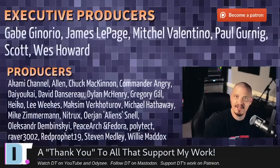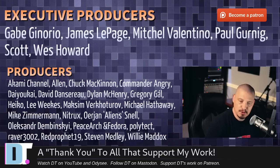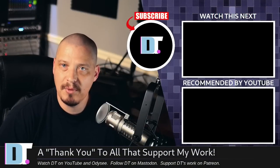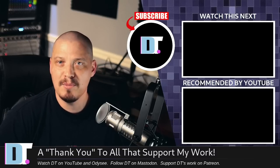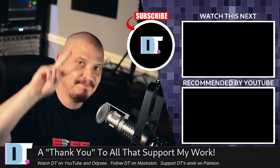Before I go, I need to thank the producers of this episode — my highest-tier patrons over on Patreon — as well as all my other supporters on Patreon. I don't have any corporate sponsors; I'm just sponsored by you, the community. If you like my work and want to help support me, please subscribe to DistroTube over on Patreon. Peace.